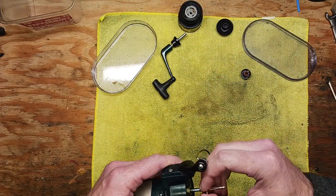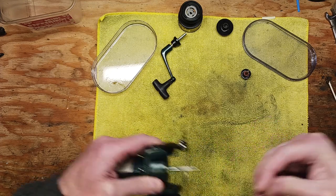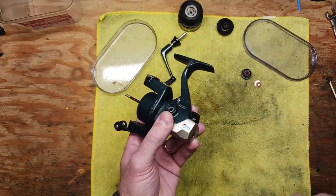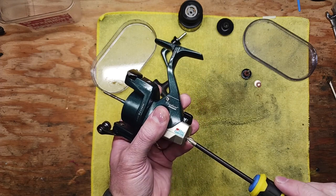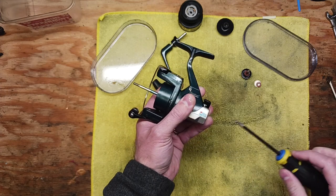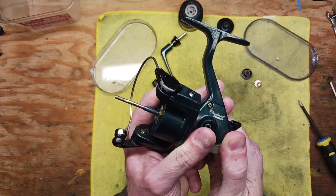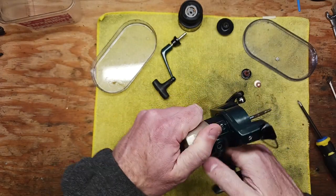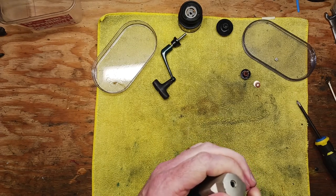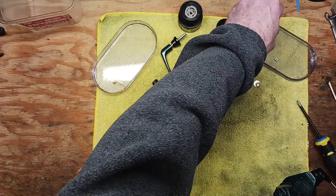We've got the spool off here, so we're just going to walk through all these steps. I spent a lot of time cleaning in here. There was so much lube — I'd say a few different kinds of lube — to the point where it just kind of turned into a wax almost, and that's never a good sign. That cap kind of snaps on and comes off there.